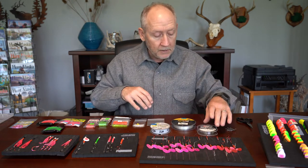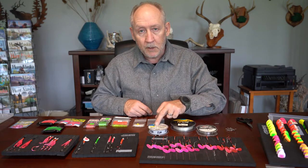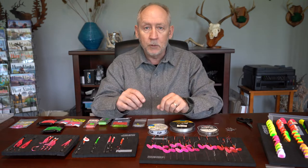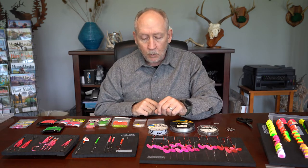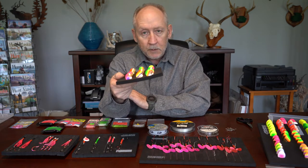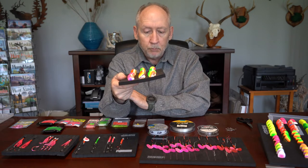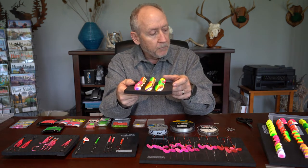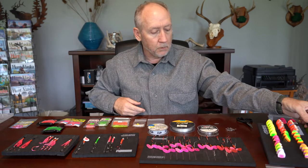You'll need some leader material — I like fluorocarbon leader for these, ranging from 25-pound test up to 40-pound test. You could even tie these on 50-pound test. The fish just aren't that leader shy, especially when you're using a big 11-inch flasher jerking that spinner around. These spinner blades are size 3.5. I rarely use spinners bigger than this with ProTroll type flashers, because if you go too big, the flasher isn't able to jerk the spinner around and you lose the attraction from this presentation.